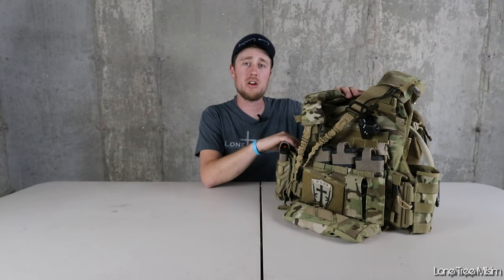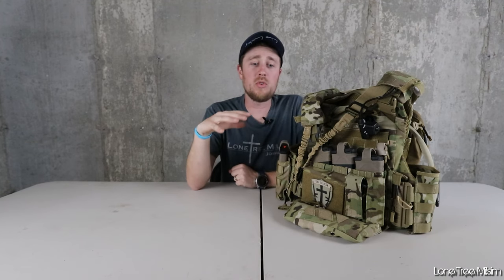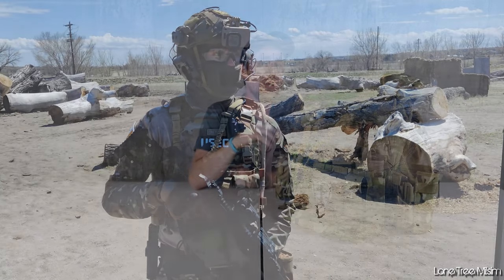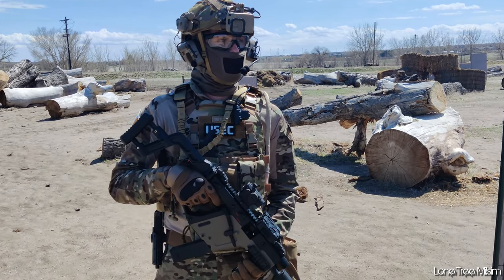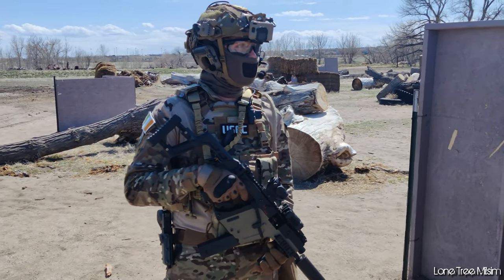Hey guys, welcome back to the channel. In today's video, we're going to be going over this plate carrier and pack setup. If you guys are looking for a system to run for a long milsim event or a long airsoft game day, I think you're going to be quite impressed with what this whole system has to offer. Before I go over everything, I just have to say that it was sent to me by OneTigress.